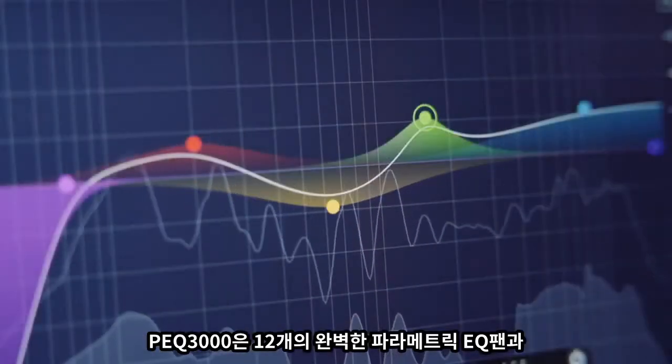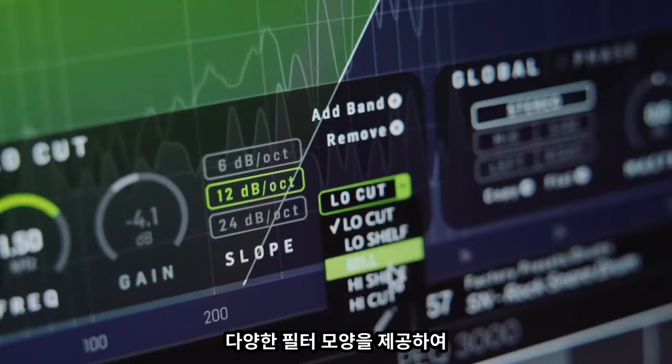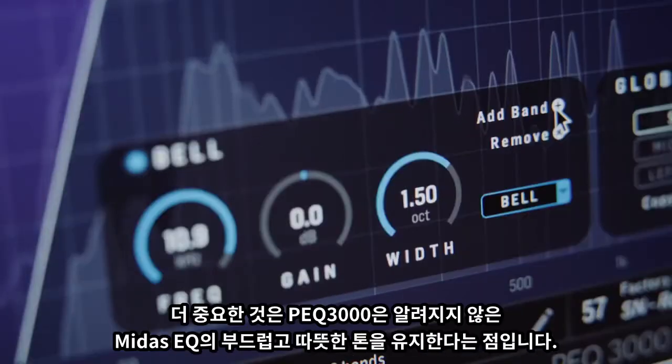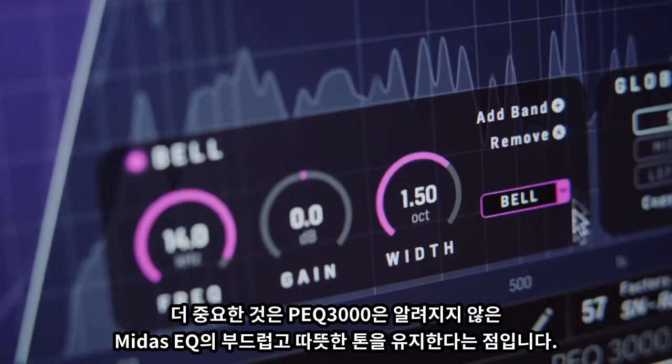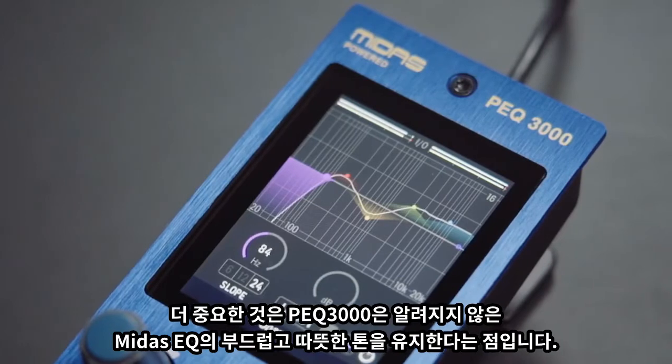The PEQ3000 offers 12 bands of fully parametric EQ with a rich selection of filter shapes, allowing you to precisely sculpt your audio signal. More importantly, the PEQ3000 retains the smooth, warm tone that Midas EQs are known for.